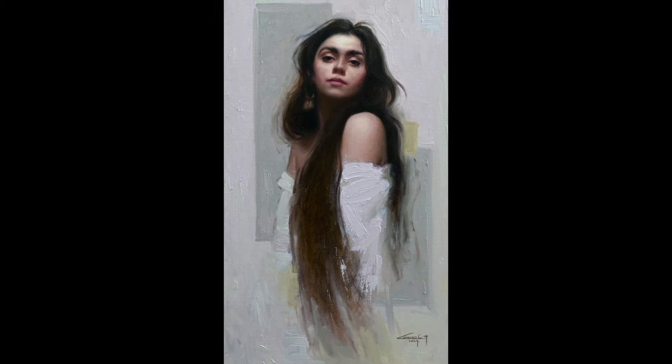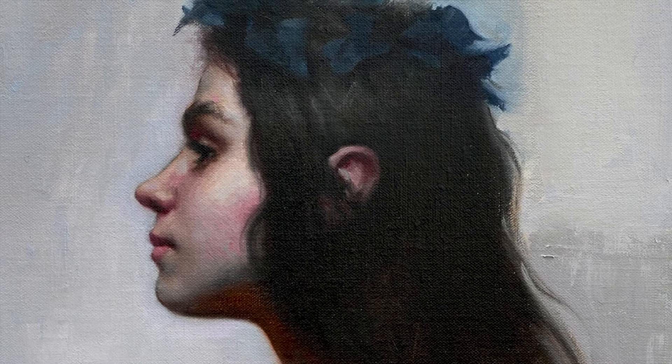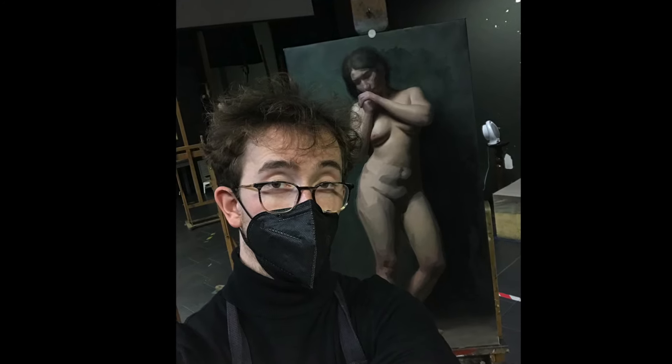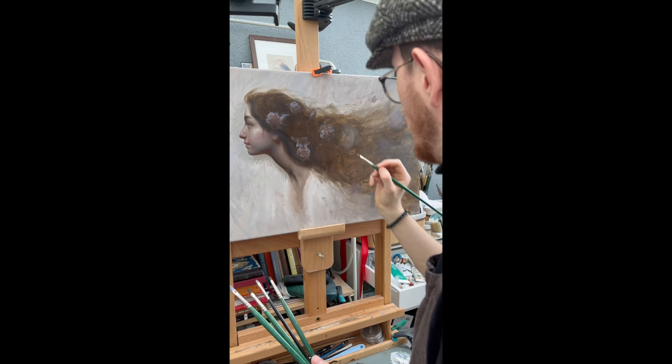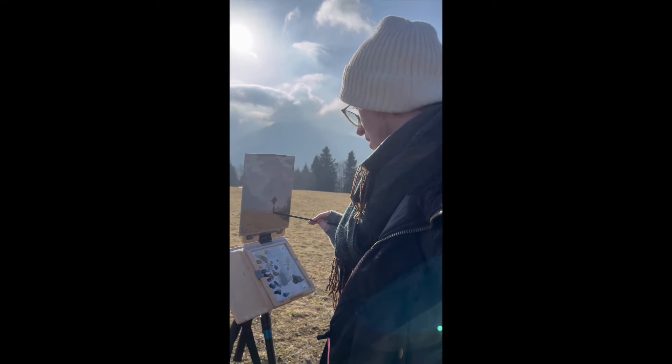I struggled so much before going to the academy because I just didn't really know how to execute my ideas, but now after having gone through this hard and tough program I can be free and paint whatever I want. If you want to know how to use this knowledge of drawing realistically and take it even further, click one of those two videos I linked here and I will show you how to paint. As always, don't forget to like, share, and subscribe to my channel. Happy painting and see you next week!